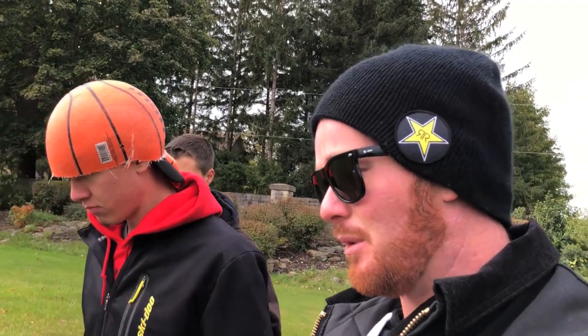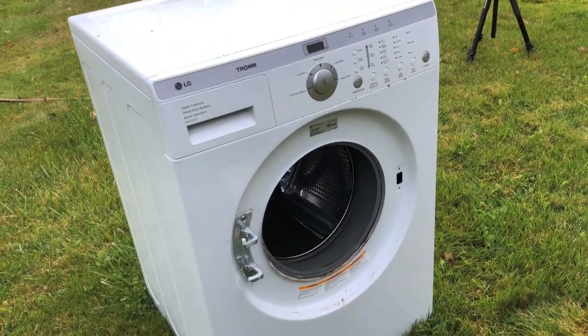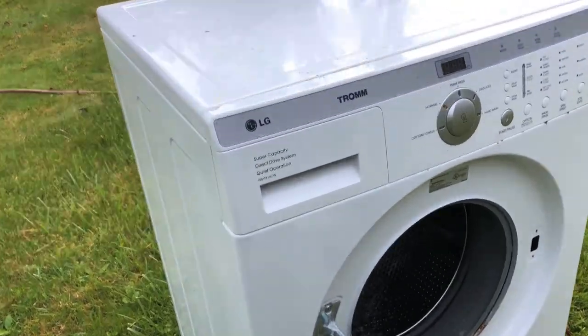Mark almost got electrocuted, but we ripped it off, changed up the wires, and got it figured out. Unfortunately we can't skip cycles in the sink, so we gotta wait 20 minutes. We even had to fill it with water so it's happy.